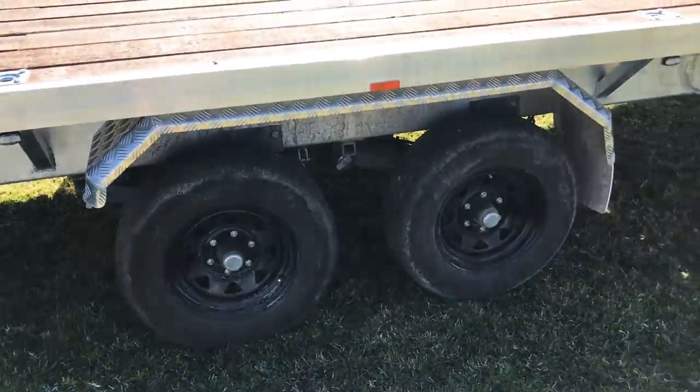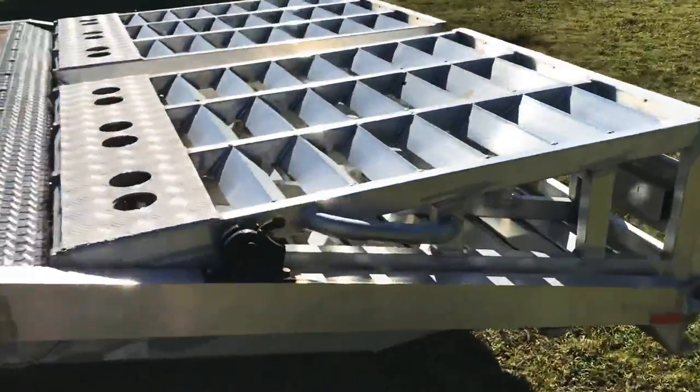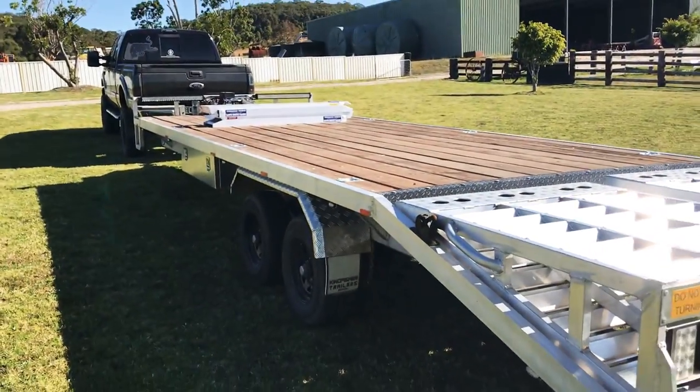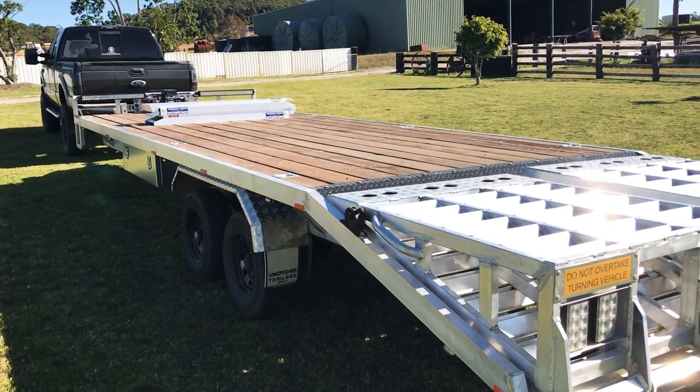Full electric brakes. Custom 10 metre aluminium deck over trailer.